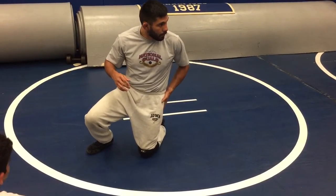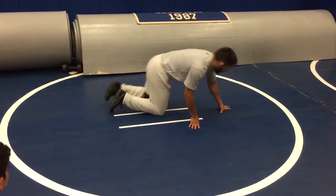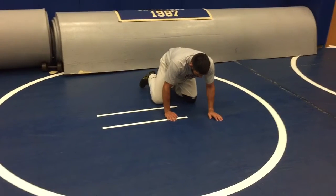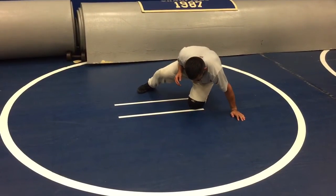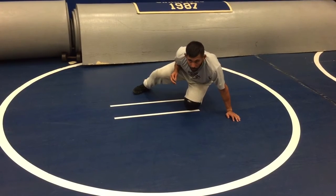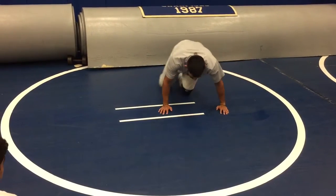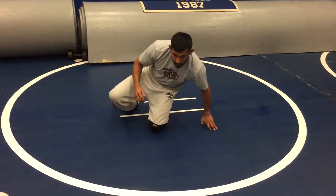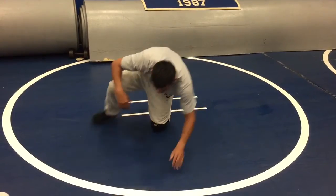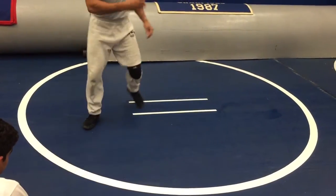Where did my hips come? Did they come through with me? Here's where we're getting stuck. We're coming here, we're doing a fine job of clearing, and then we do this. Where did we go? We didn't go anywhere — we're going to get chopped right back. Boom, I'm chopped. So we've got to clear our hips, and sometimes it may be one, two, or three steps to get my hips clear.